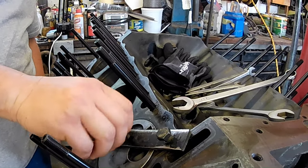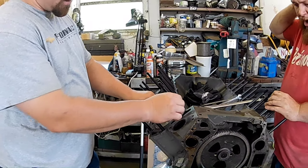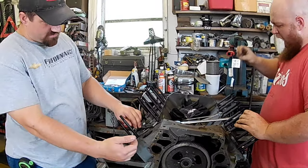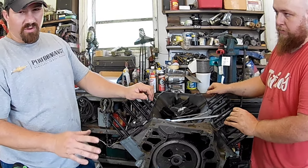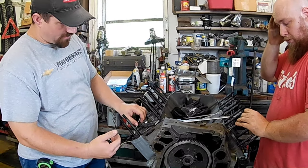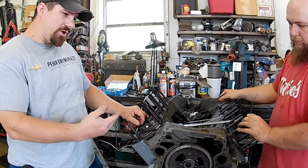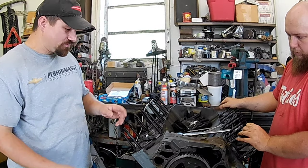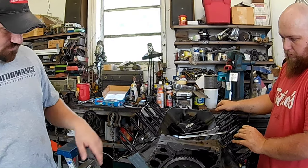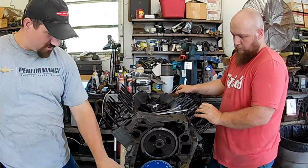I bolted it all on there and have already done the piston stop and set it at top dead center. There are several good videos on cam degreeing — I'm not going to go through it all — but you have to make a piston stop to get your actual top dead center, because of the float at the top where the crank is still turning but the piston hasn't started back down yet. So I've just got myself a top dead center and was getting ready to go into the actual cam degreeing.